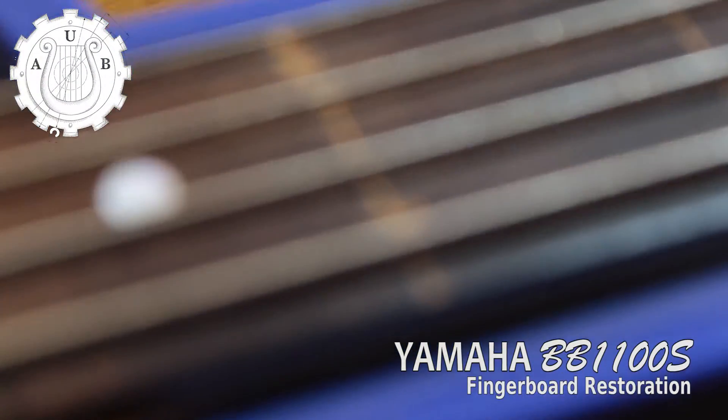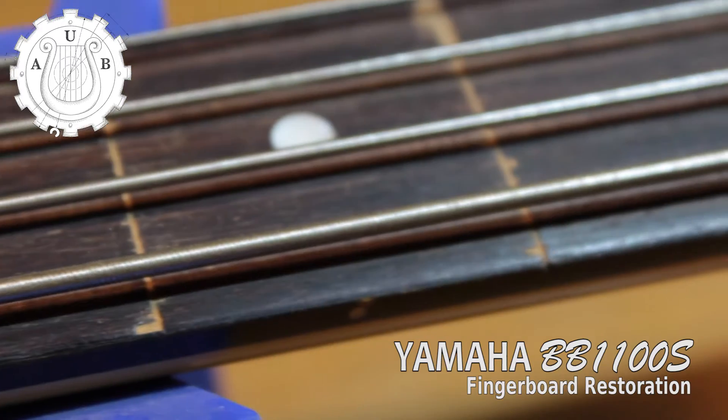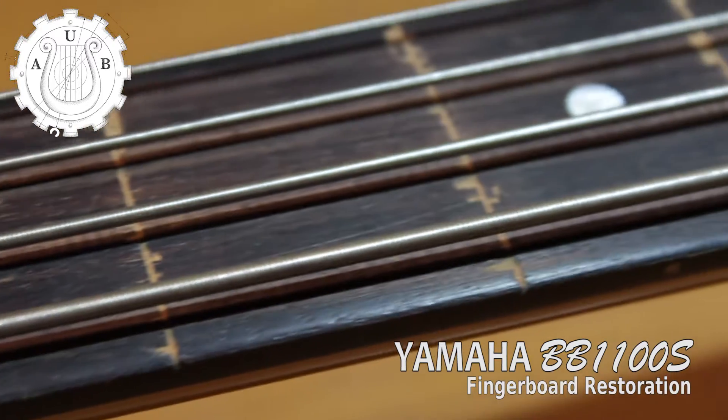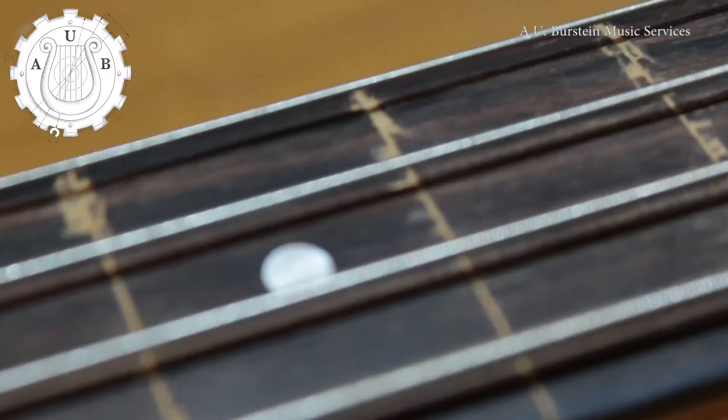This is a Yamaha BB-1100S bass. Its owner made it fretless when he was a teenager, inspired by Jaco. He filled the fret slots with wood filler, and it's not very pretty. Let's see if I can make it better.